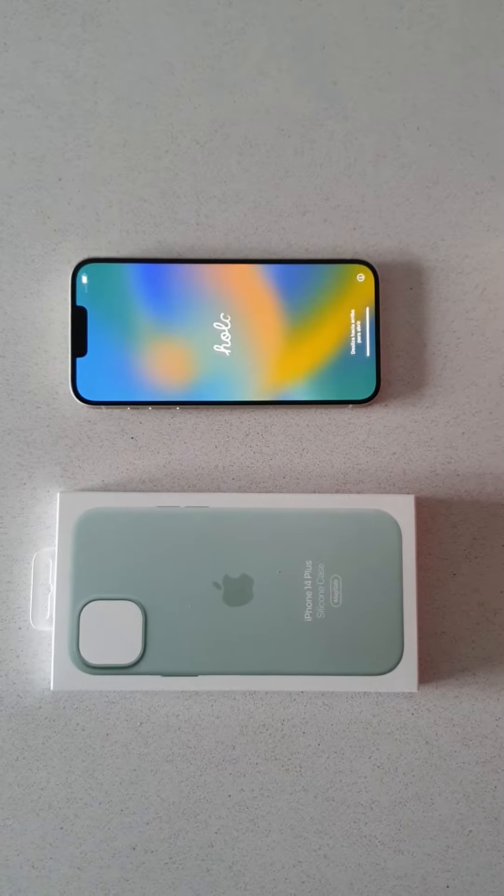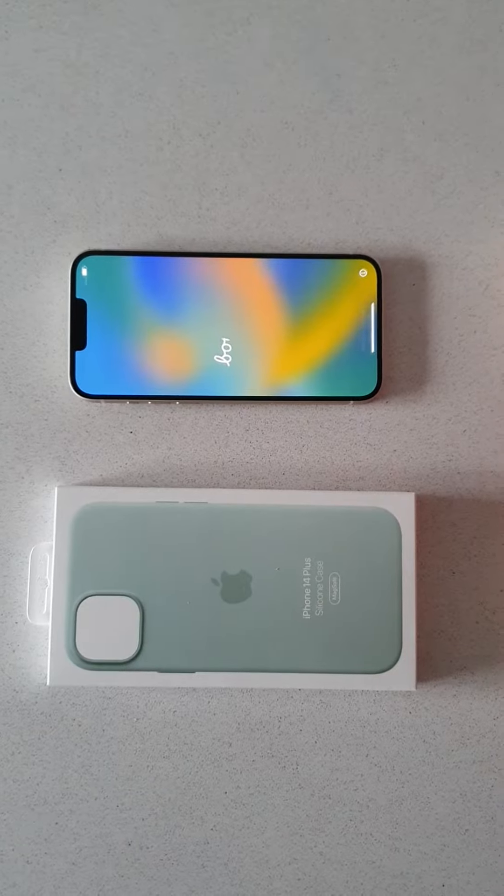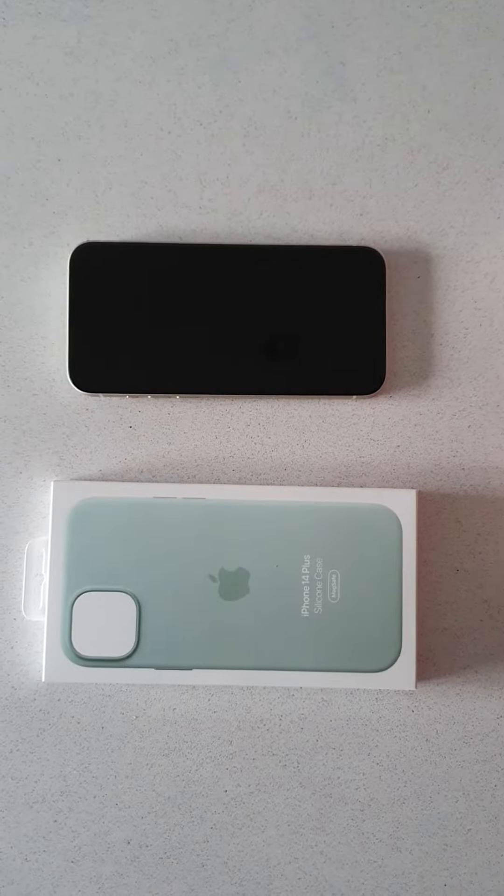Right, so here we have a review and unboxing of the new iPhone 14 Plus silicone case, obviously MagSafe compatible. This particular one is the official case.